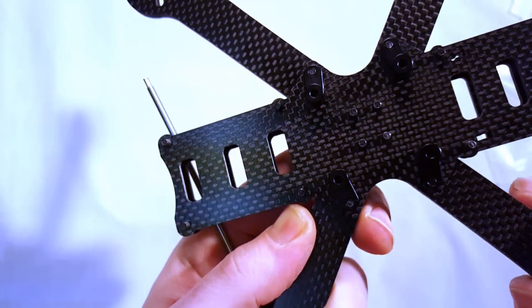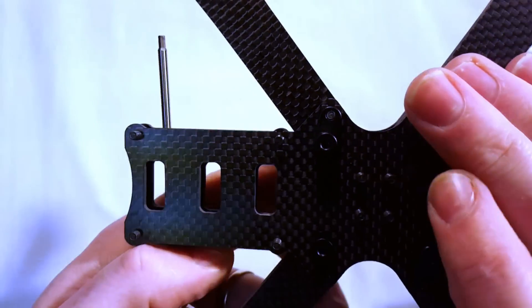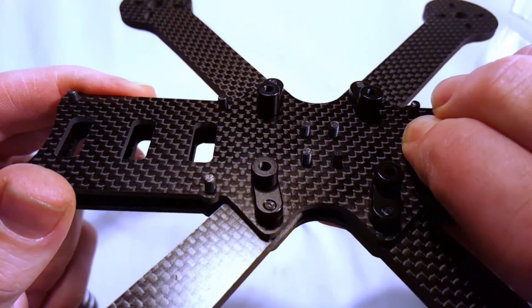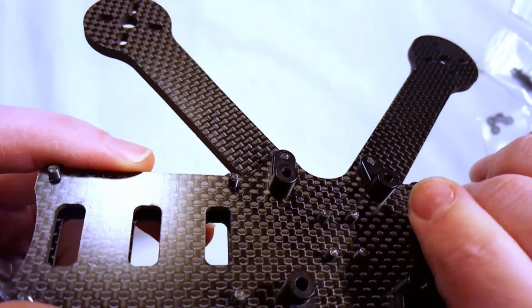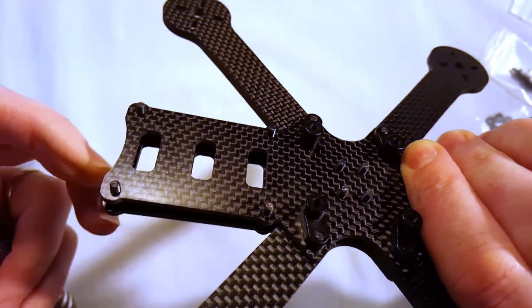I got those four pieces screwed in — you can see them there nicely. I'm going to go ahead and put the center piece in, which is basically a big piece of aluminum with four threaded holes that line up with the frame.